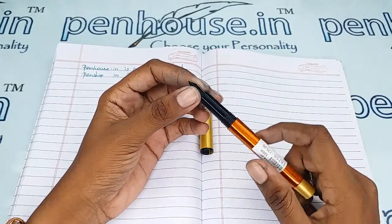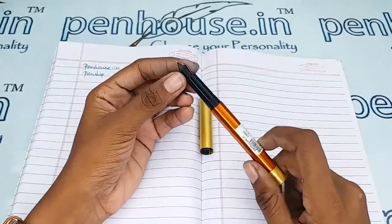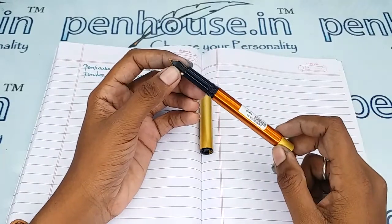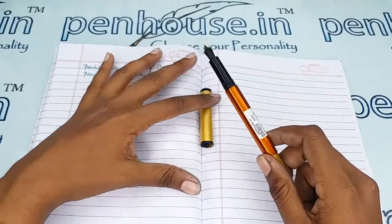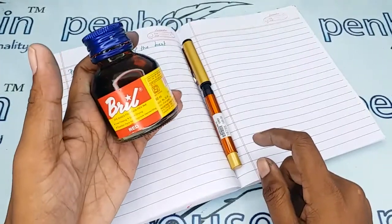To clean the dirt and deposits in the feeder, you can remove the feeder and nib unit separately by holding them together and twisting and pulling them out. After removing, flush the feeder with a brush or clean it with soap water. If soaking in soap water, allow it for an hour, then brush and clean. Some ink bottles also recommend cleaning the pen with water on every fill.